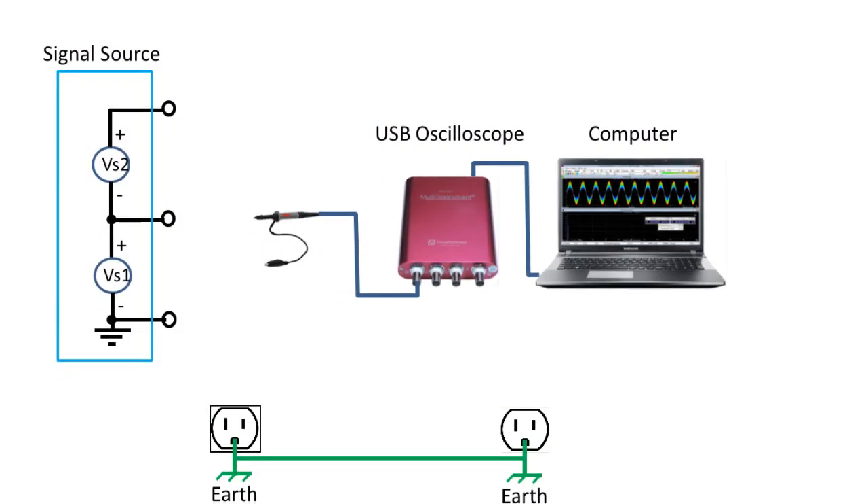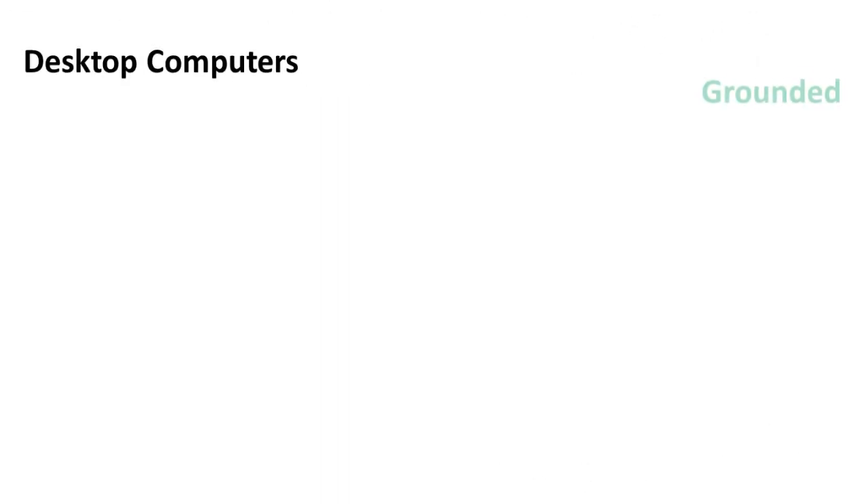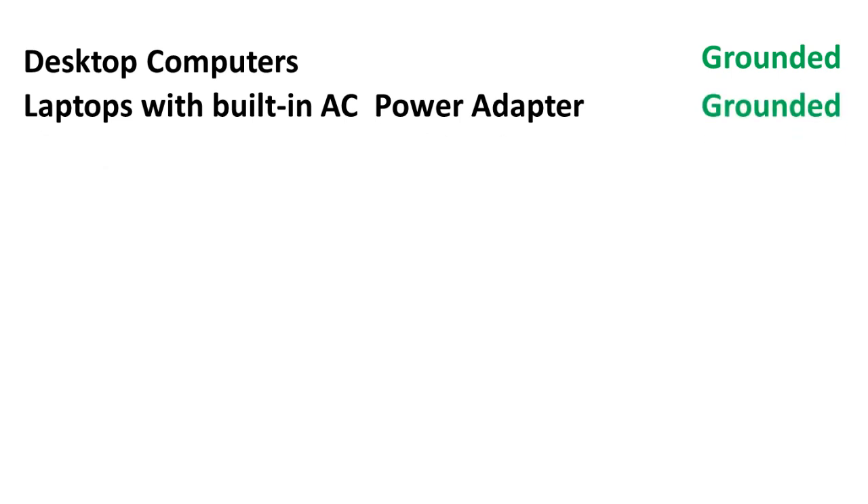When an ordinary USB oscilloscope is used to measure a signal, it should be noted that the ground lead of the passive oscilloscope probe is connected directly to the ground of the USB port of the computer, which may be connected to the mains earth through the computer's power cord. If the computer is a desktop computer or a laptop computer with a built-in AC power adapter, then you can be certain that the ground lead of the probe is connected to the mains earth.